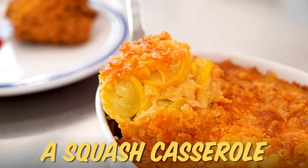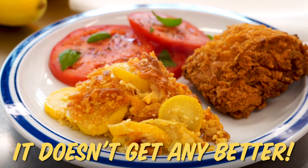I love squash casserole. My favorite casserole of all time is a squash casserole. And when made with tender, sweet, fresh summer squash, it doesn't get any better.